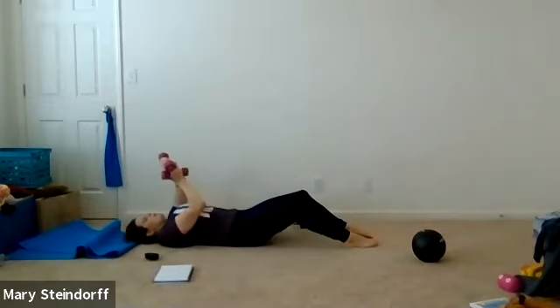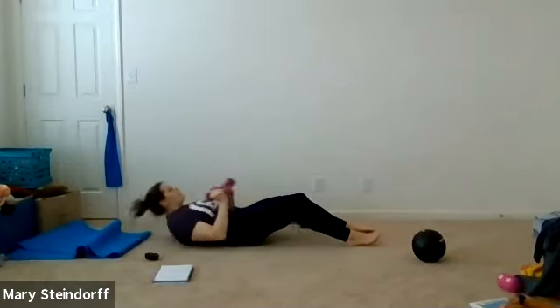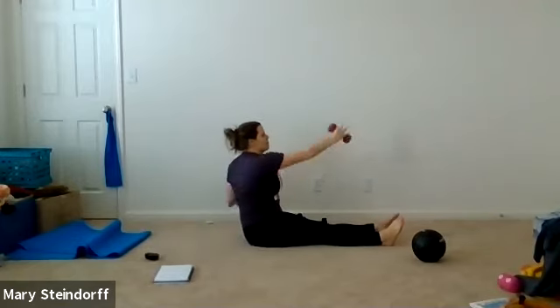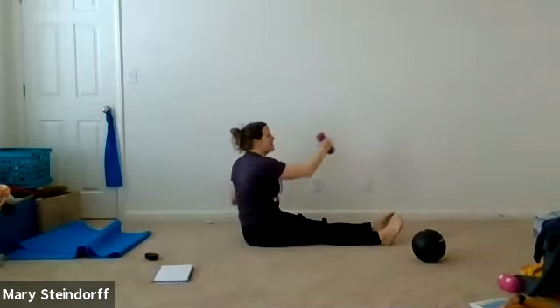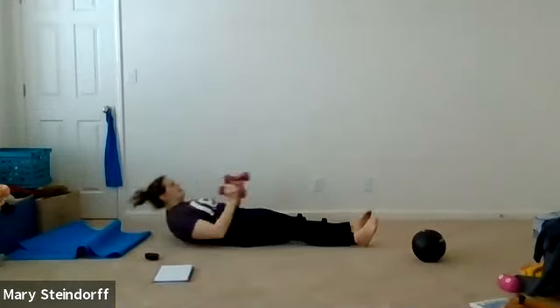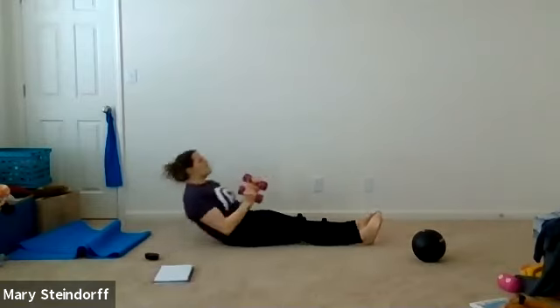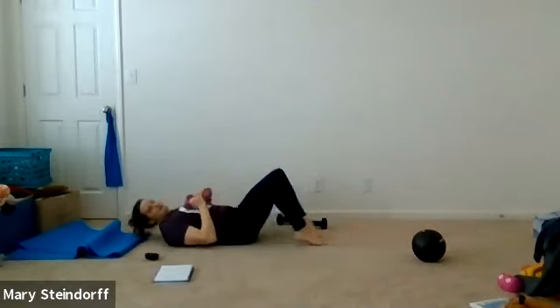Now we're going to do the same roll-up, but this time you'll roll up, punch, punch, come back down. Roll up, punch, punch, back down. If you want those legs out straight, perfect. If you can't do the roll-up, do these moves standing — you can do punches standing if your back says no to the roll-up. Nice and controlled. We got one more — that was fun, and you're going to relax.